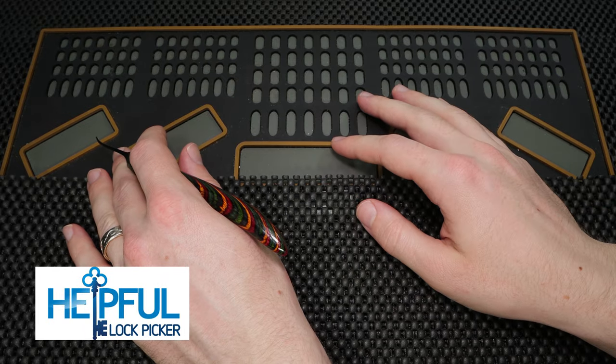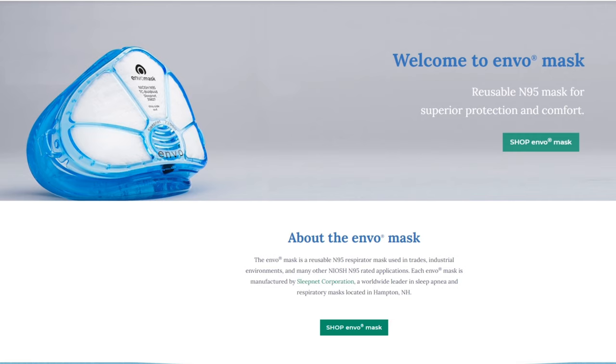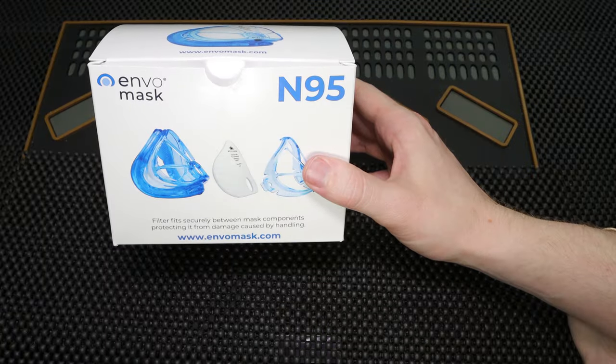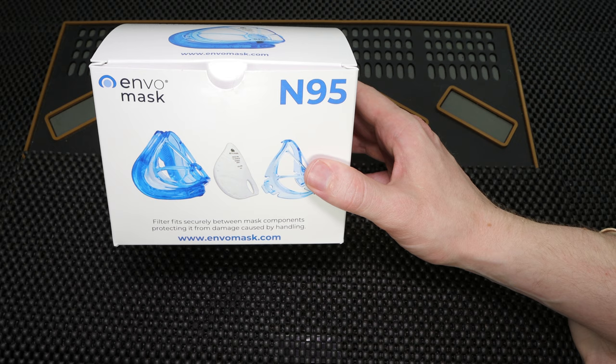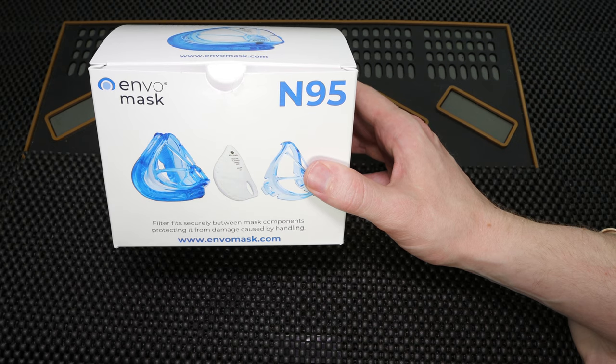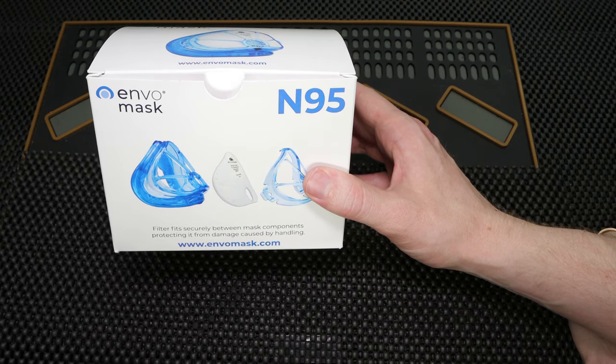Hey guys, how's it going? The Selfful Lockpicker here. In the video I have for you today, we're going to open up the Envo mask. This is a reusable N95 mask that you can still purchase. It's available to the general public, but it would be best if you reserved your purchases to health care workers or if someone's in a special circumstance and truly needs it. But what I'm going to do right now is open this box up, show you what it looks like inside, and how we can assemble it together. So let's get started right now.